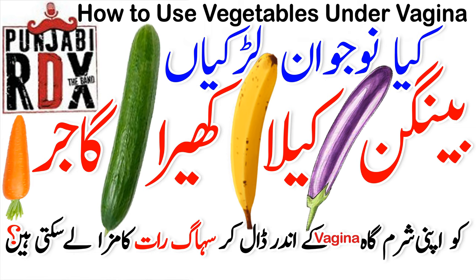Banana doesn't work because it's very soft. So first of all, no — gajar, mooli, banana, any vegetables, any fruit — you can't use these for self pleasure.